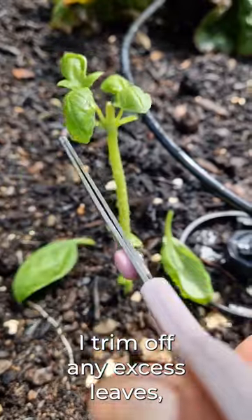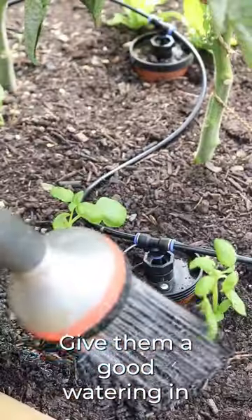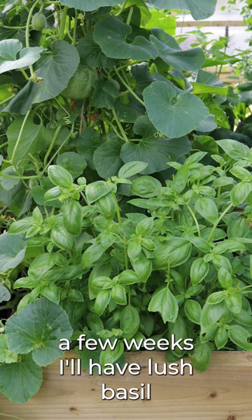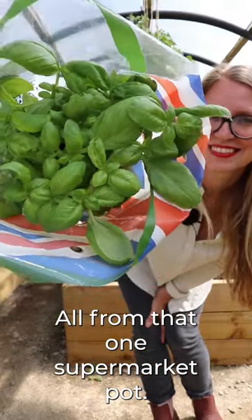Once they're planted, I trim off any excess leaves and also the top growing tip, give them a good watering in, and let them grow. Within a few weeks, I'll have lush basil — more than we can handle — all from that one supermarket pot.